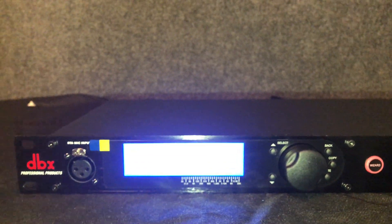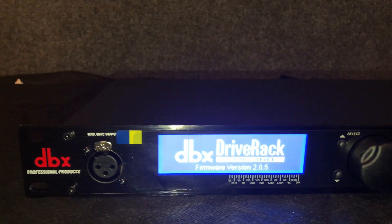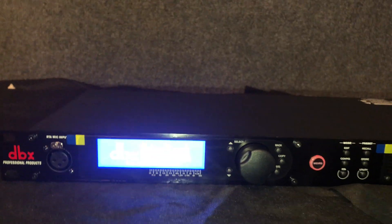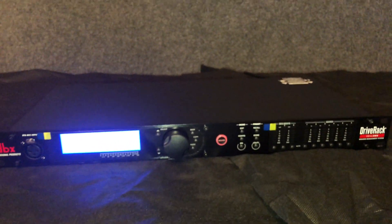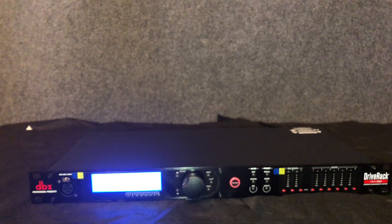This is what it will look like when it's powered on. The firmware version is 2.05. This drive has a built-in equalizer, crossover, dynamic feedback suppression, sub-harmonic synthesizer, and a delay processor.